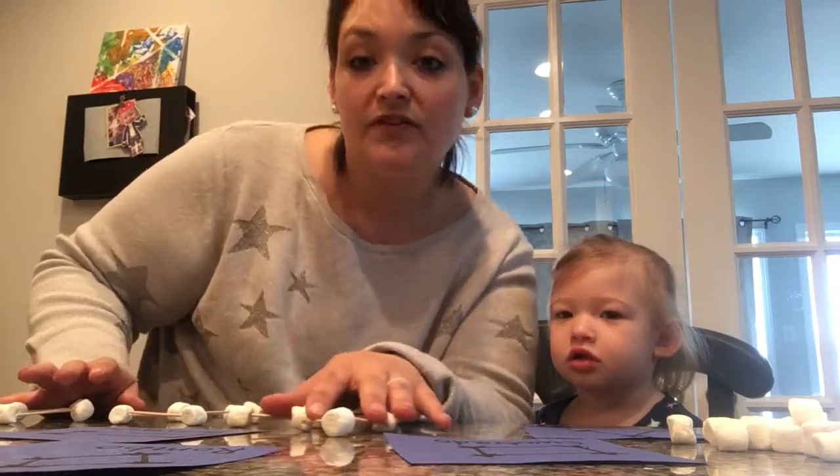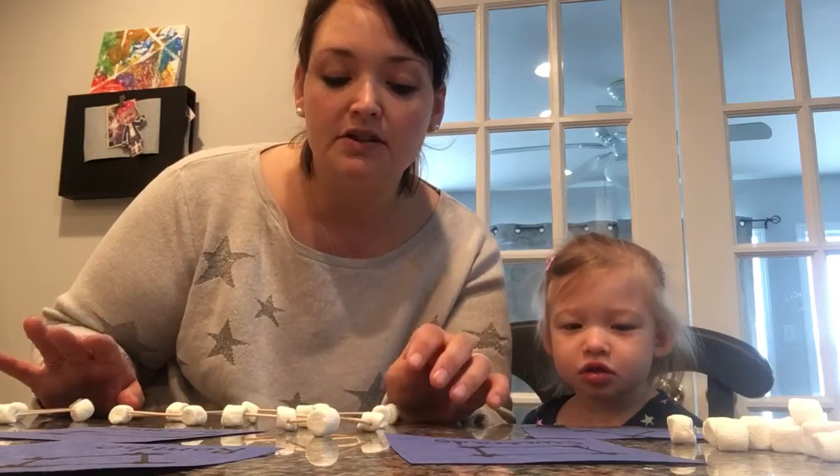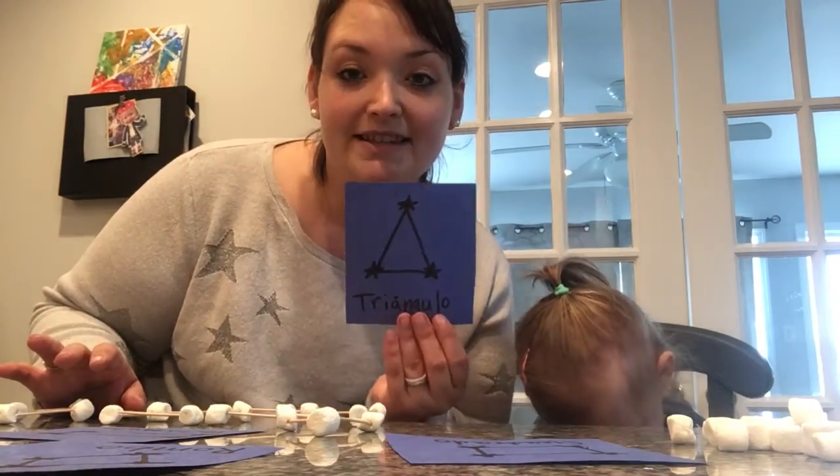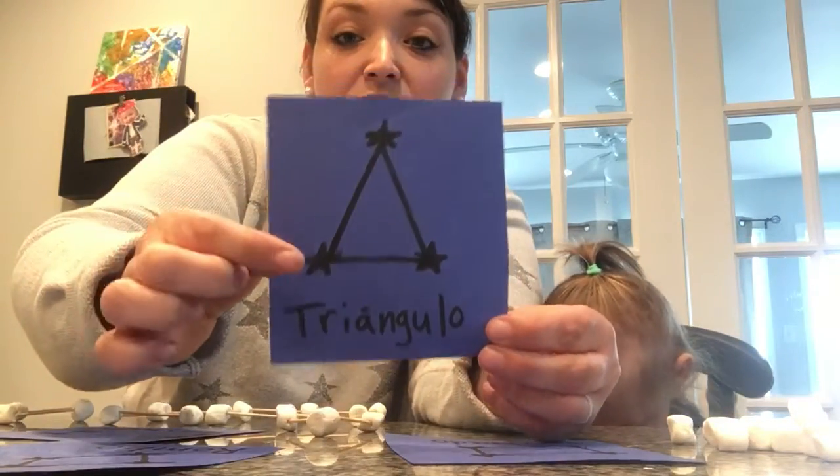If your child's too young and you don't want to use the toothpicks, we did paper shape constellations and I just drew the stars.